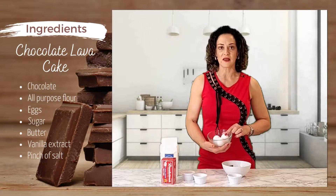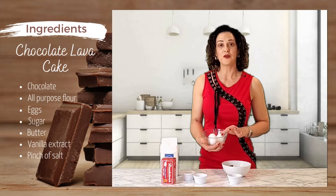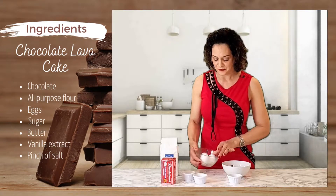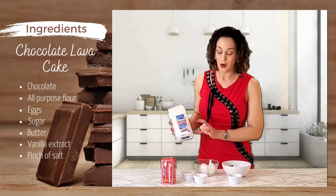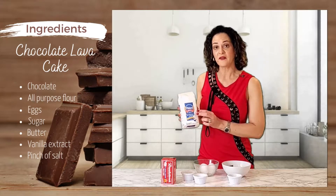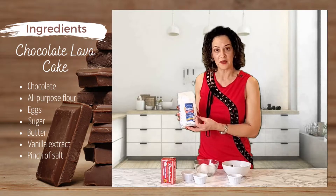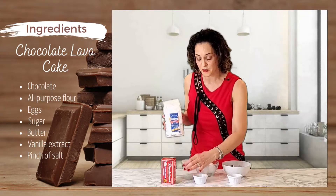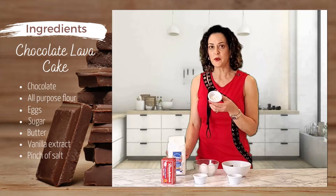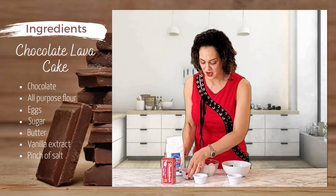You also need 3 eggs. I use extra large eggs, which are the perfect eggs to use in a lava cake. You also need all-purpose flour — there are different kinds, you don't need to be attached to one brand. You could use any all-purpose flour. You need 2 spoons of all-purpose flour — do not use the whole bag, only 2 spoons.